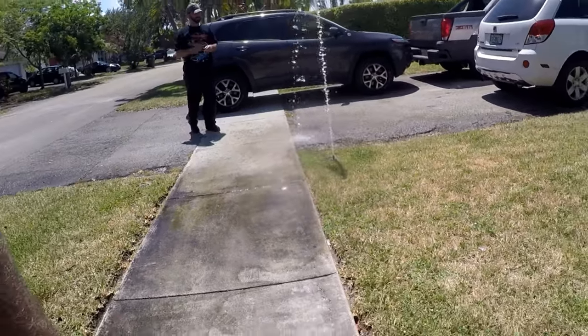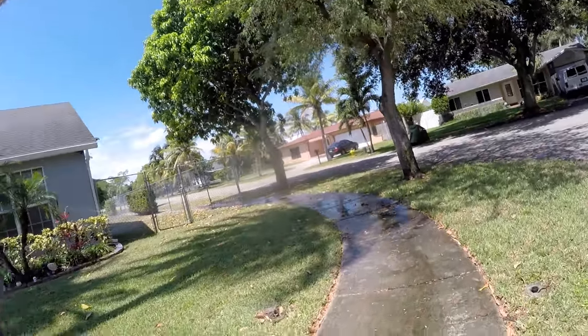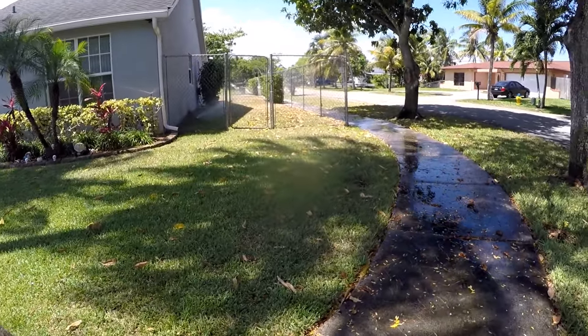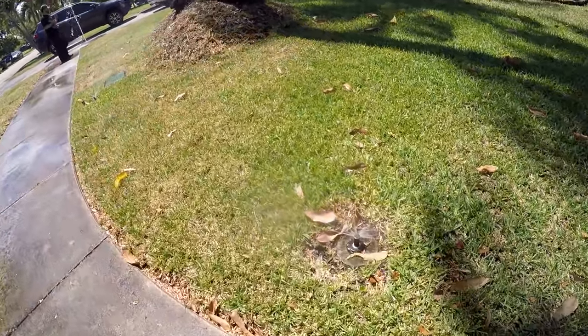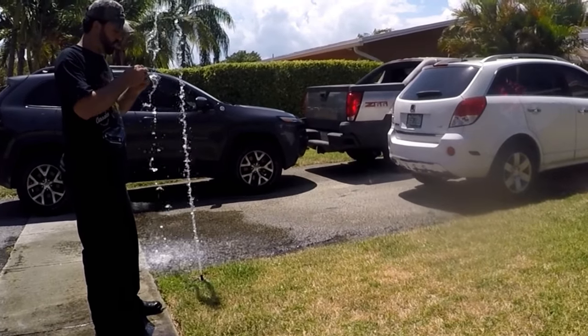The sprinklers are going now. Remember, the shavings from sawing or cutting the PVC pipe can clog most of the front sprinklers. All you have to do is take each one off, remove those white shavings, and put them back on.